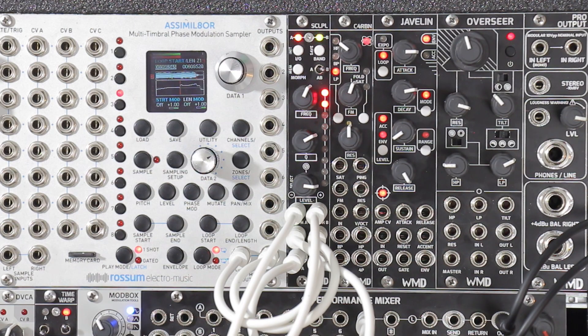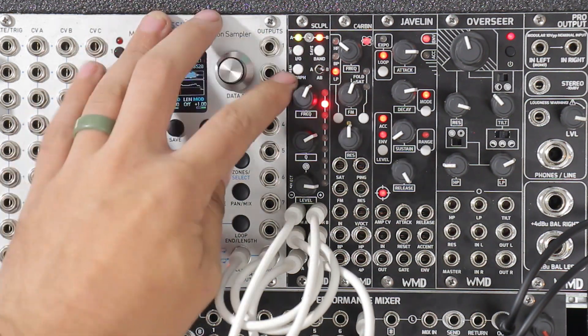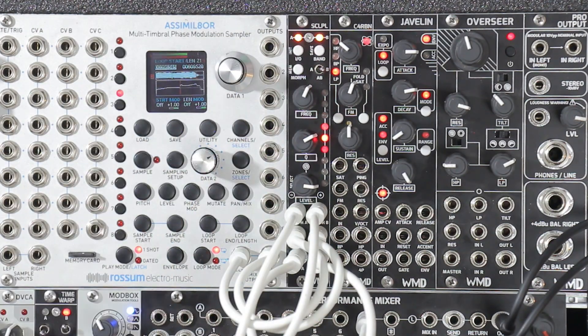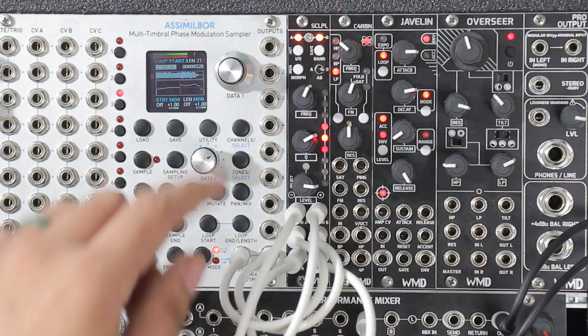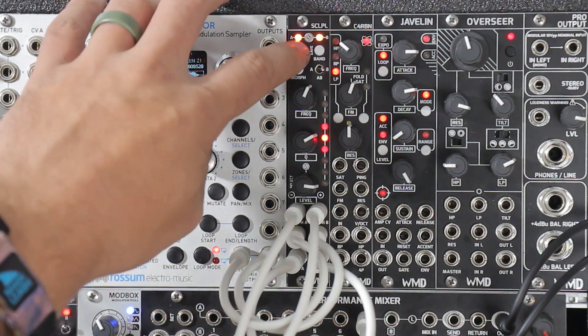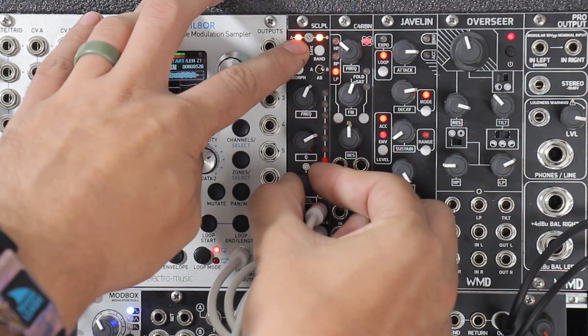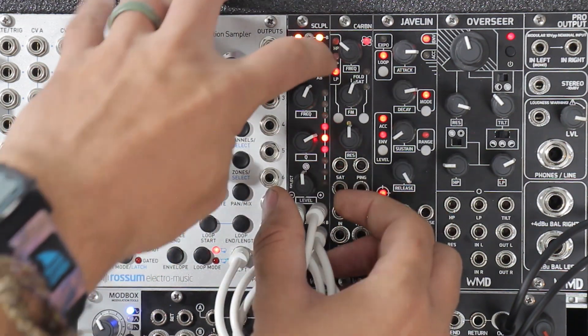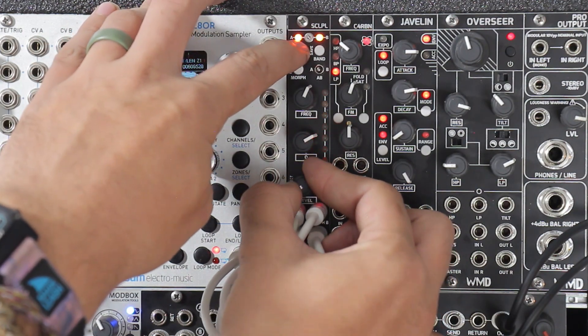All right, so one last thing I didn't get to is overall level. So if you want to change the overall trim of your incoming signal, you can do that really easily. First you want to go to edit mode — just hit morph, now we're in edit mode. Bring this up so you can hear it again. And let's say we just want to bring this whole thing down. So how we do that is we just hold the I.O. button and then use this bottom knob here. And now you can tell we turned the right side down. I'm going to go back over to A-B and let's just turn them down both together.